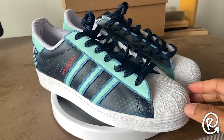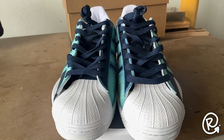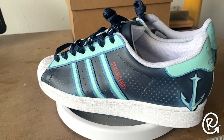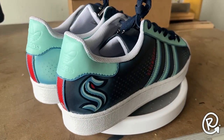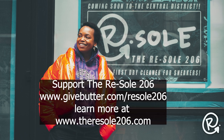And there you have it, folks — another custom in the books for T-Dub. I want to thank y'all for watching. The Resole 206 is coming to Seattle — let's get it! We are about to open our doors sooner than you know. Make sure you go ahead and support this cause by donating at givebutter.com/resole206. We are trying to raise funds to open Seattle's very first dry cleaner for sneakers, offering cleaning, restoring, and customizing services in a state-of-the-art facility right in the heart of the Central District. Stay tapped in to the Resole 206 — we'll see you on the next one. Peace.